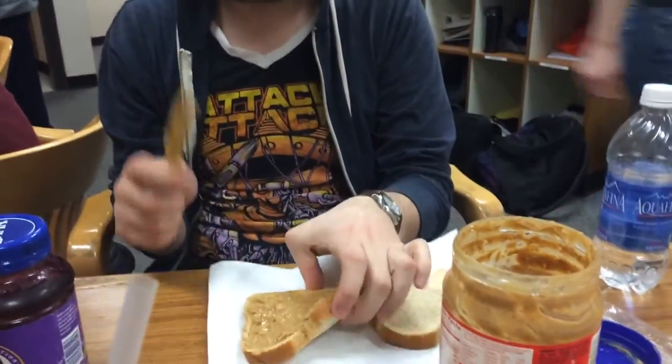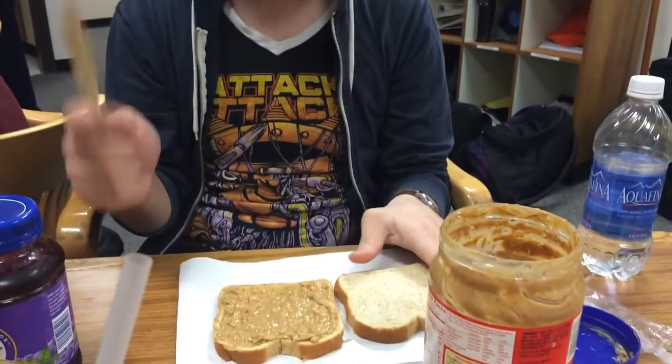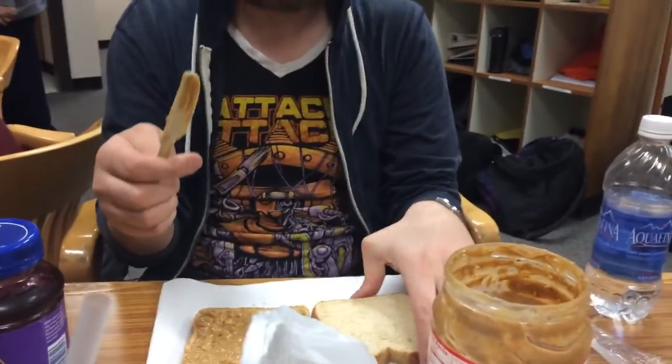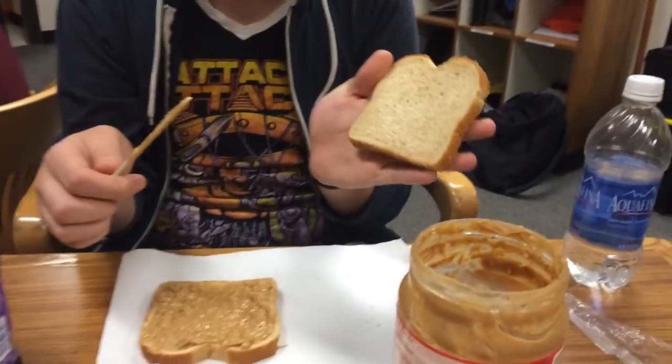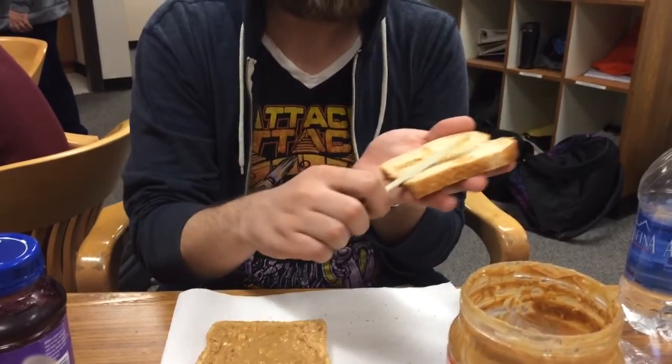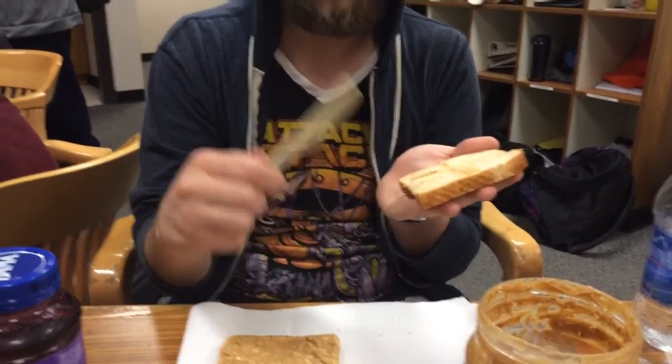Now, this is the secret though. After you spread the peanut butter, you don't want to waste your fork or your butter. So you take the other piece of bread and you apply it.